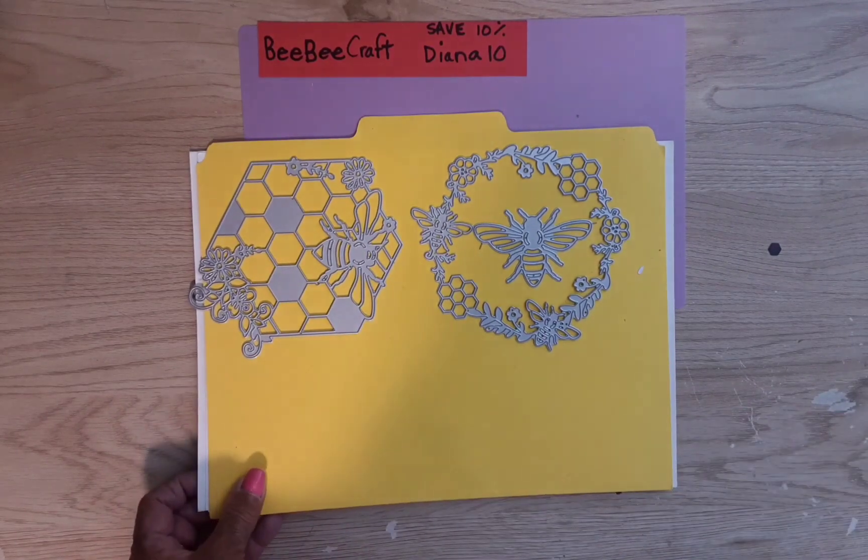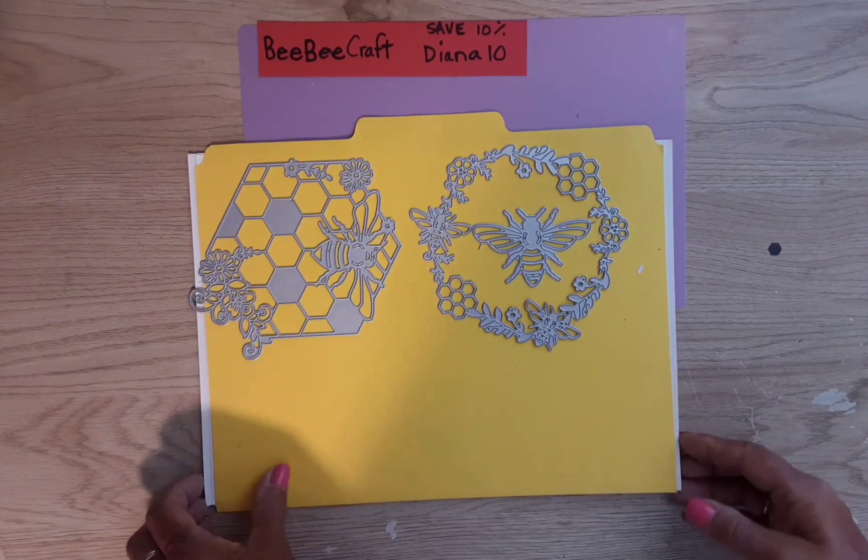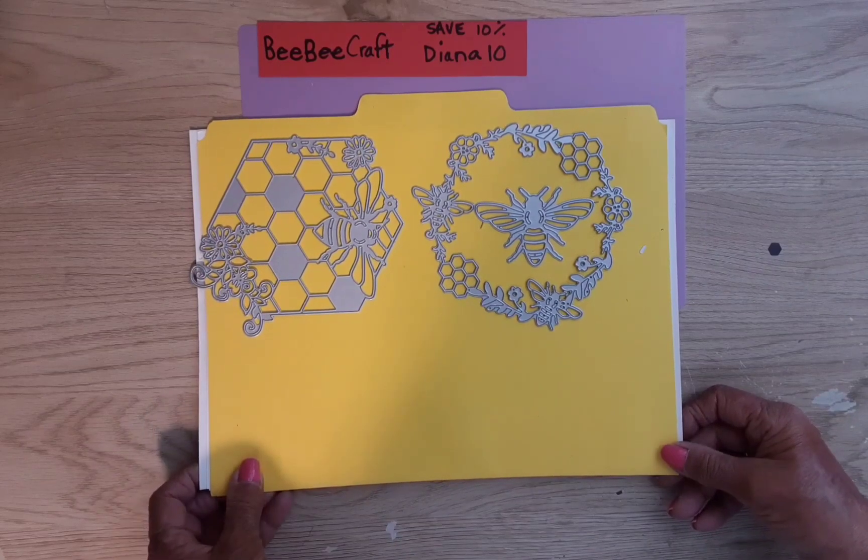Before I get started showing you these dies and how they cut out, I just wanted to let you know about my discount code — Diana10 — and you can save 10% off any order.